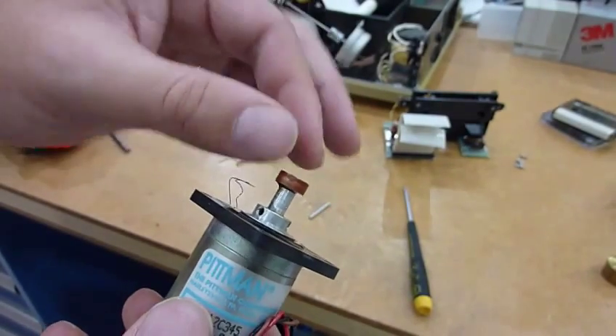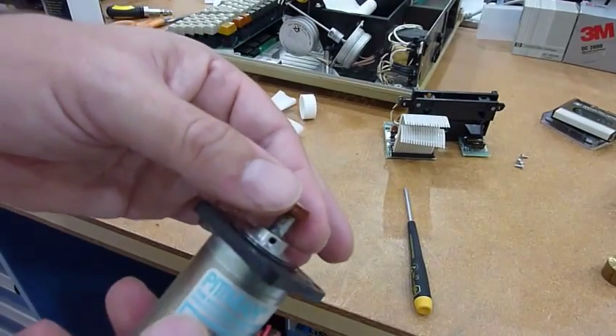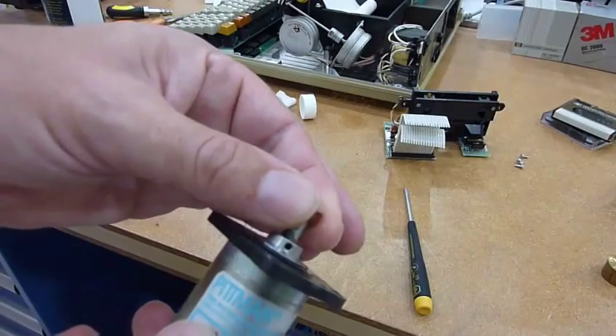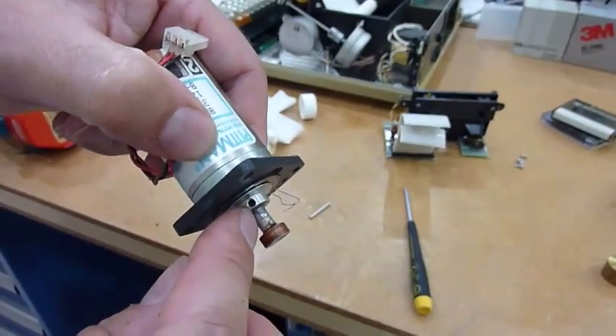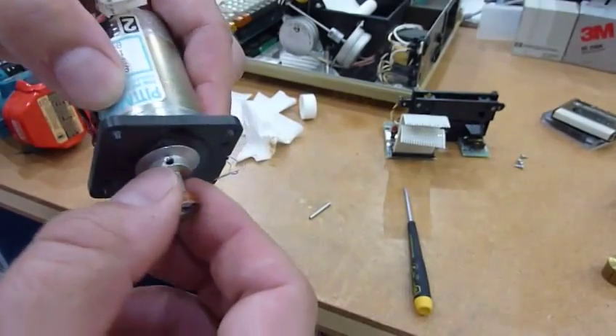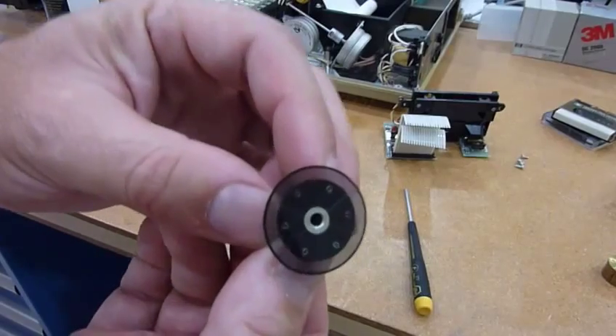I want to make a thicker capstan instead, so I need to modify this. I'm going to take the whole thing off. There are two screws — one over here, one over there. I loosen them up and you can see the encoder.